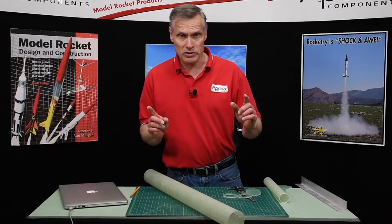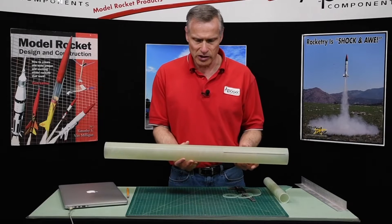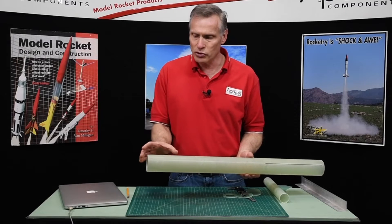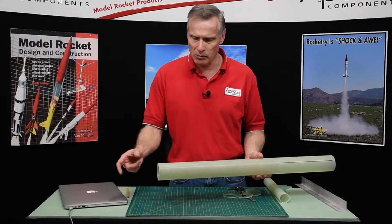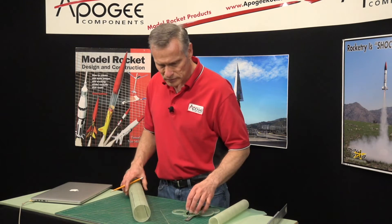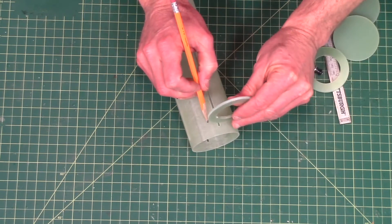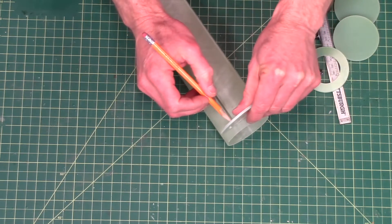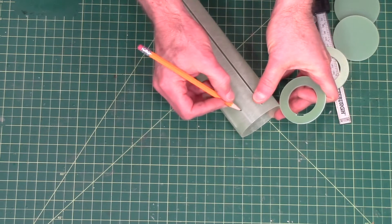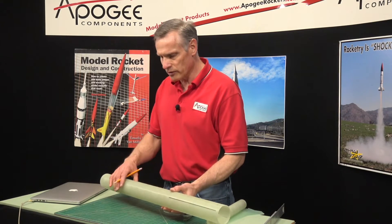You have to decide how far up you want to put that other rail button. Normally you want the rail buttons to span the center of gravity of the rocket, but we don't even know the center of gravity of this rocket yet, so putting the farthest one forward would be a good idea. We can't go too far because we have a tube coupler in here for the upper section. The lower one — I'm going to have a centering ring right about here, right behind the slot for the fin, so that's as far back as it can go.